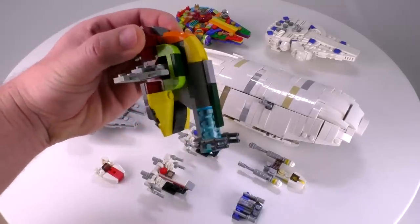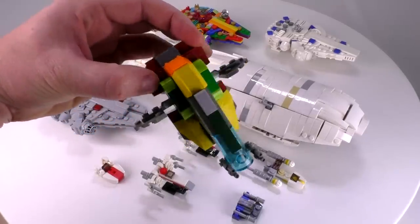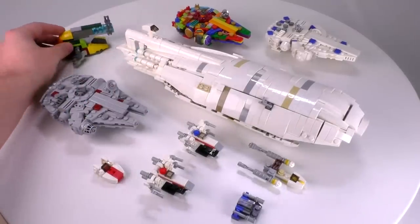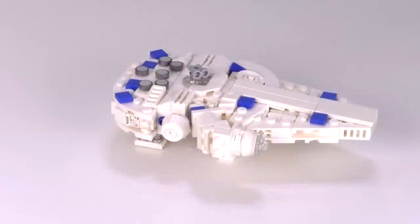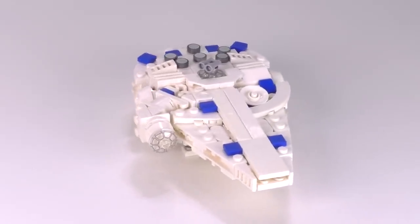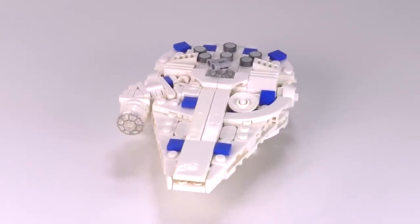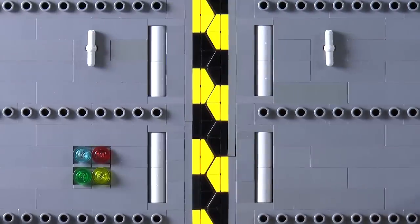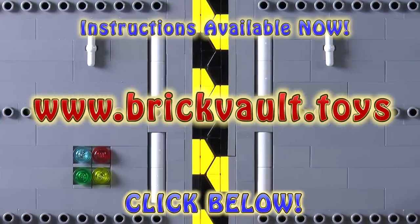I did have to build a Slave One that scales properly — so there's the Slave One. At least I found a size and shape that I'm pretty happy with. Anyways, that is going to be it for this episode. Thanks a lot for watching, everybody. If you enjoy our content, you can always like or subscribe, and we'll see you next time at Brick Vault.